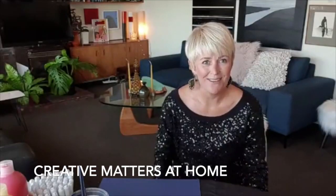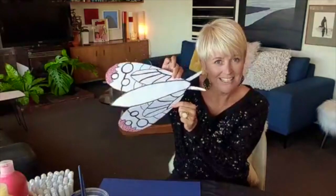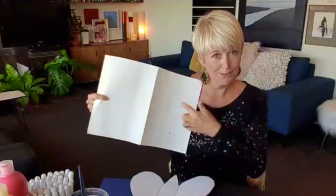Hi everyone, it's Mandy from Creative Matters — lovely to see you, thank you for joining us today. Our workshop is giant butterflies! We're going to be using recycled cardboard and some paper big enough to make both sides of your butterfly. You might need some paints or felt pens, a ballpoint pen for indenting onto cardboard, or a sharp pencil, and some scissors. Not too many materials today.